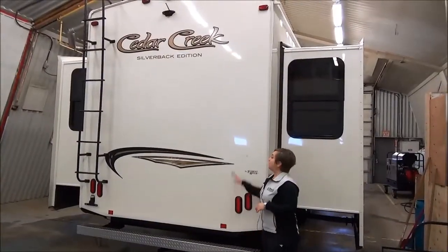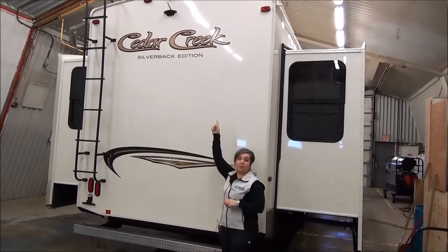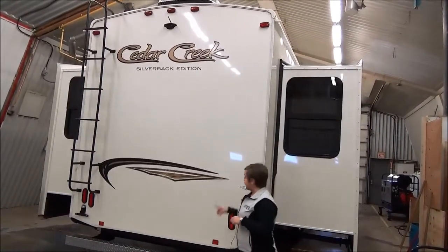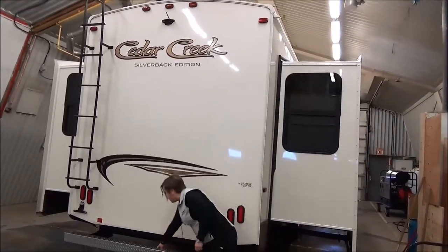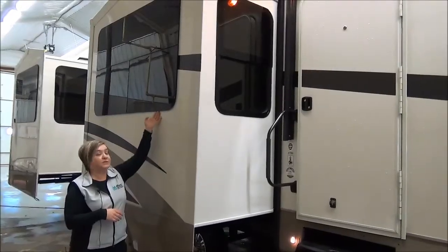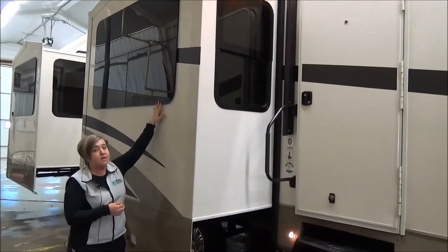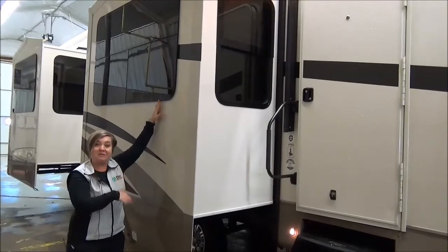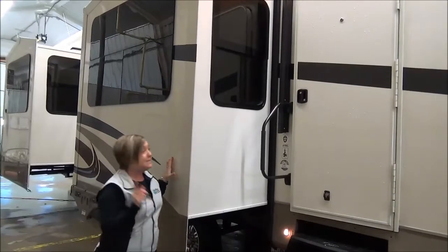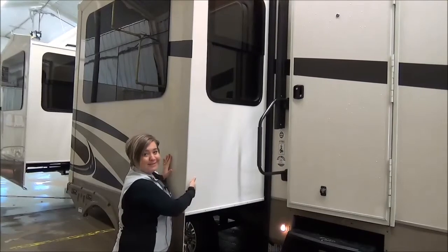Here we are at the back of the coach. You're going to notice first that it is totally high-profile — this is a big unit. You've got a Furion backup camera right up there, a roof access ladder, and a receiver hitch back here if you want to put a cargo tray or something lightweight. On the Silverbacks you're also going to notice the frameless windows — those are thermal pane, so it's going to keep the cool air in and the cold air out when camping off-season. Another thing that Cedar Creek does differently is they put the same frameless windows in your slide-out ends where nobody else does that.